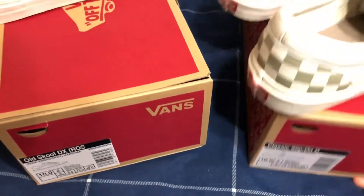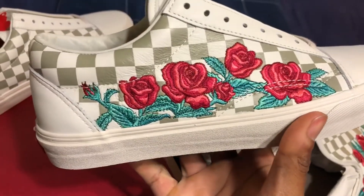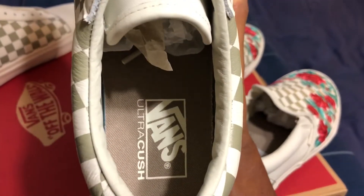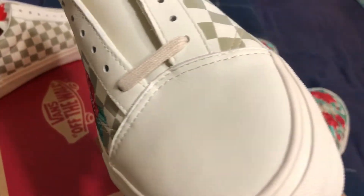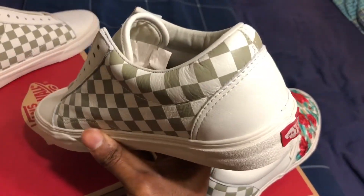I just wanted to show y'all that I got them and give y'all a quick look. These are the old school — both shoes are exactly the same. You got the Vans logo right there, ultra cush inside, got the embroidery and the checkered pattern. I didn't think these were going to be leather at first — I thought they were going to be canvas — but I'm happy that they are leather.